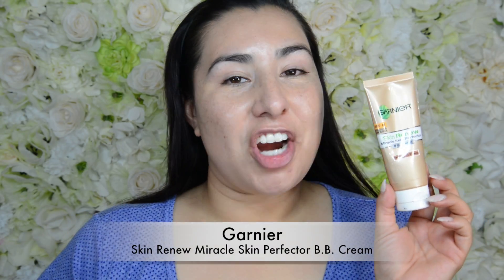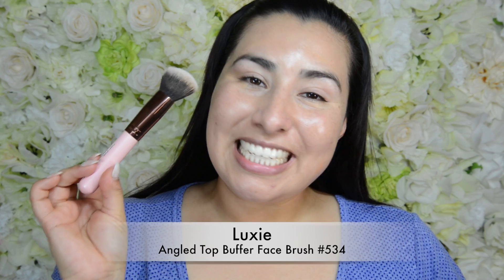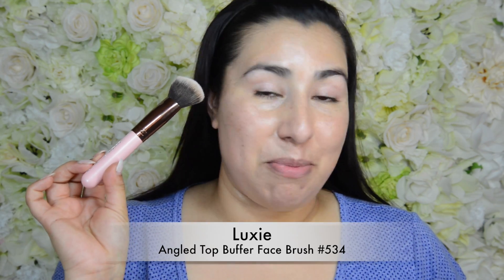Next I'm going to take my Garnier Skin Renew — I'm in the color medium deep — and I'm going to use the Lexi Lush angled top buffer brush and I'm just going to buff this into my skin.